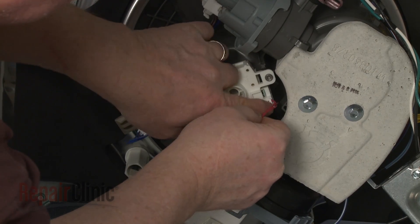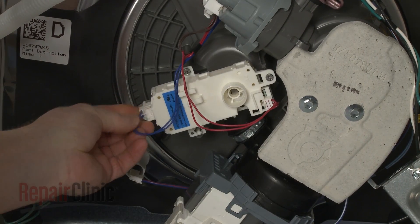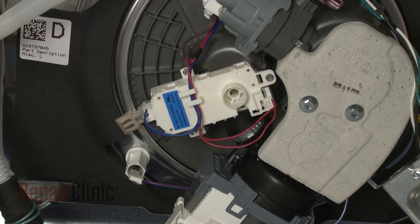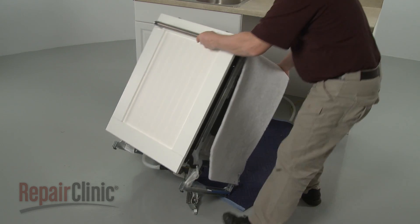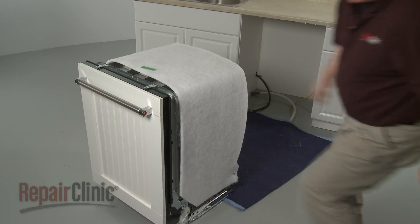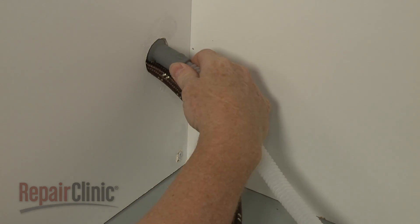Connect the wire connectors to the appropriate terminals. Return the dishwasher to its upright position. Make sure the end of the drain hose is accessible through the cabinet wall.